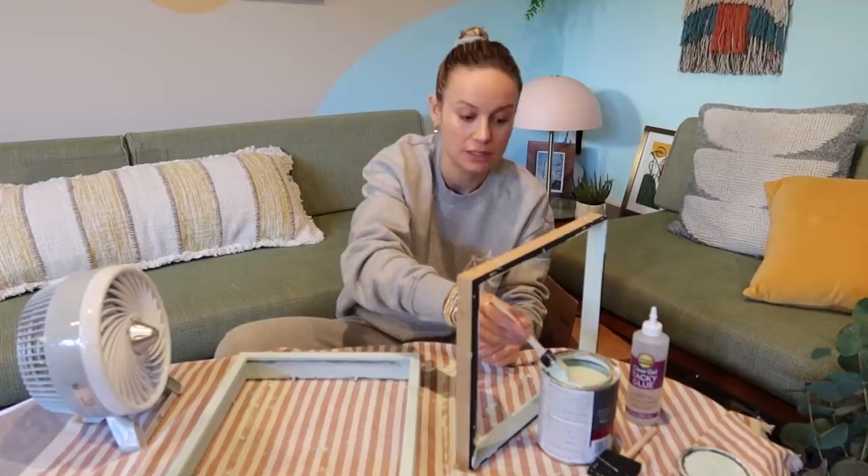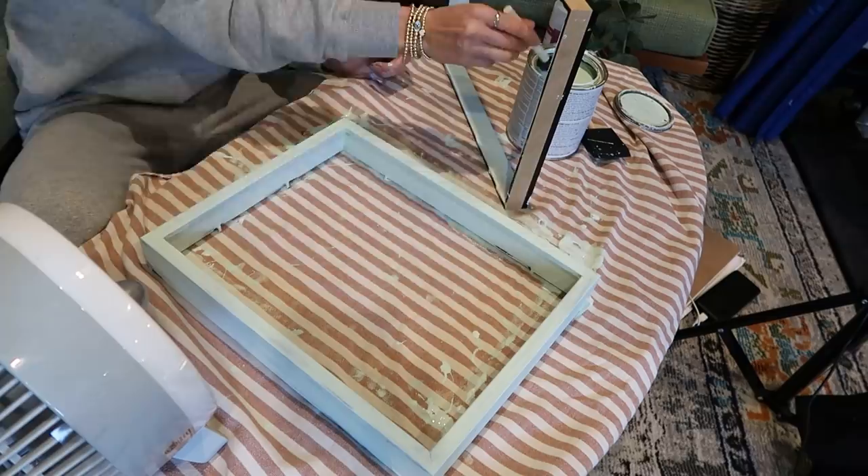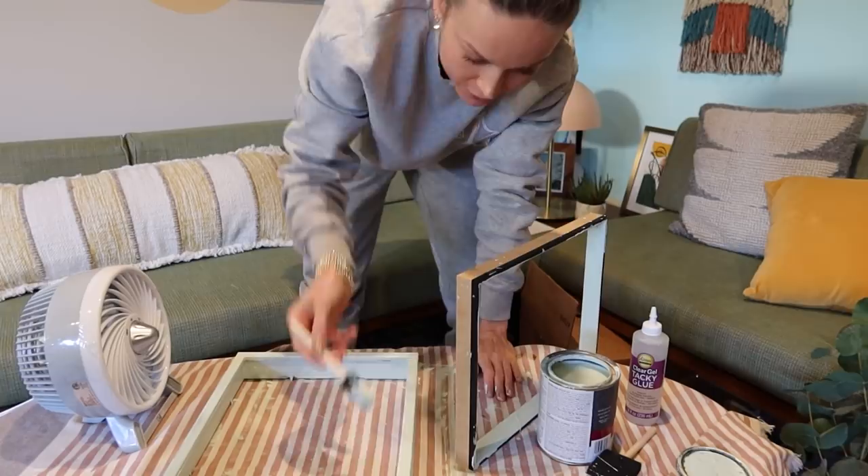I have a lot of regrets with this project. I'm definitely gonna be calling this 'I ruined my YouTube award' — not 'I made a frame for my YouTube award' — because I don't deserve that. Obsessively painting more coats on, finally, finally getting it covered.